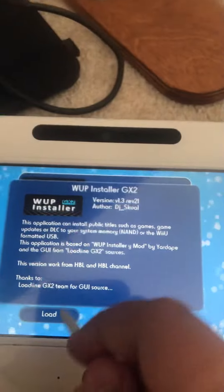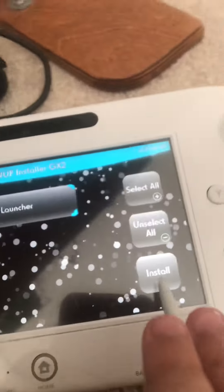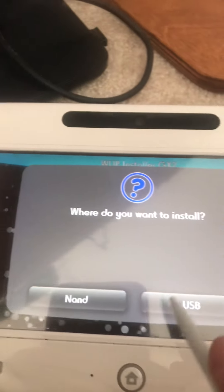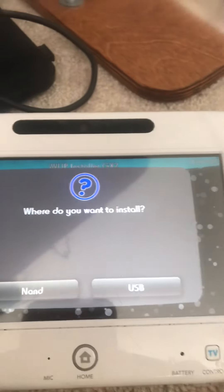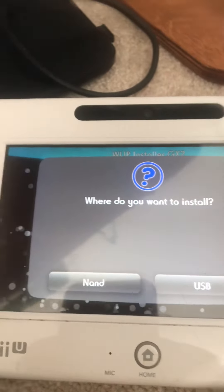Then go to WUP Installer, and click on Homebrew Launcher and press Install.